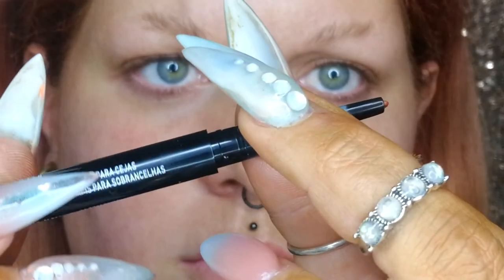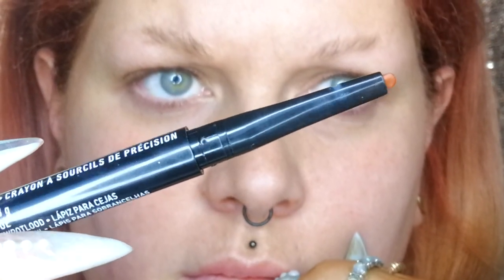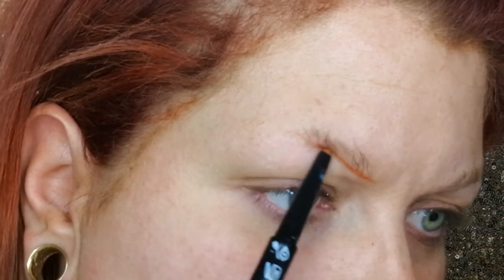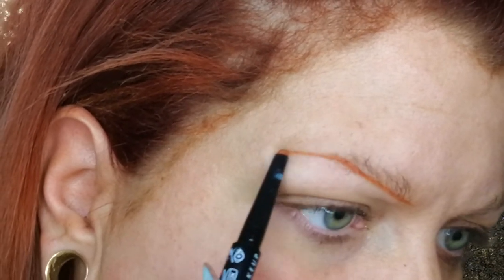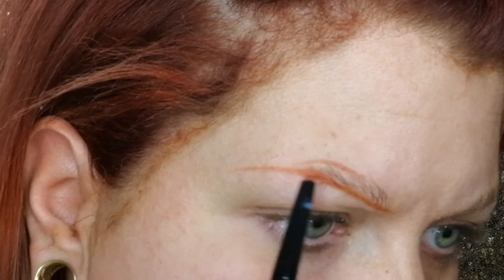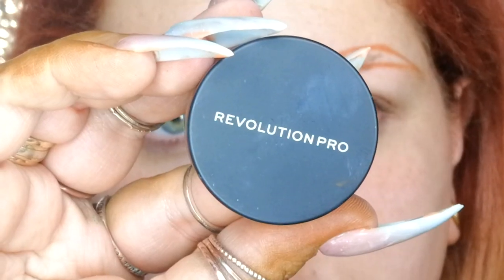Then I map out the shape that I'm going to use with the NYX precision brow pencil — this is in the shade auburn and she is sheet orange, but we're going to go over it anyway, don't even worry about it. I draw the underneath line first and then create the arch with the top line.